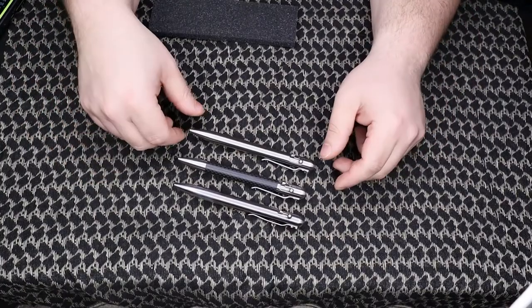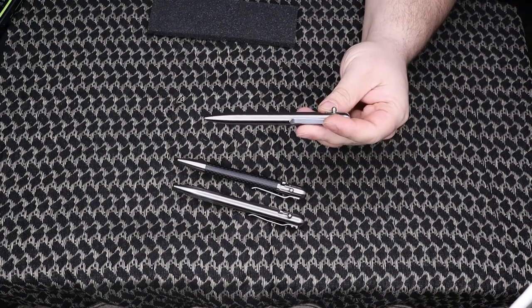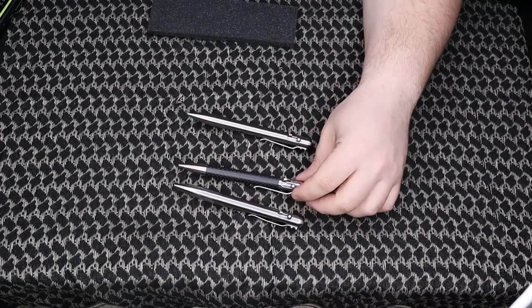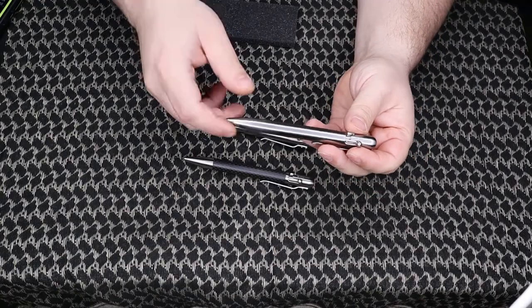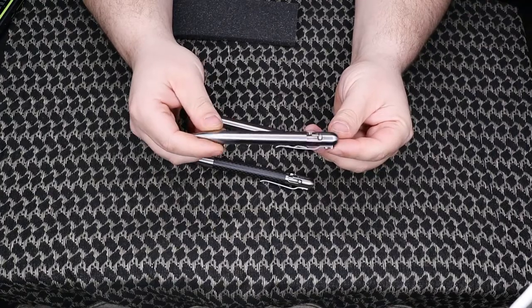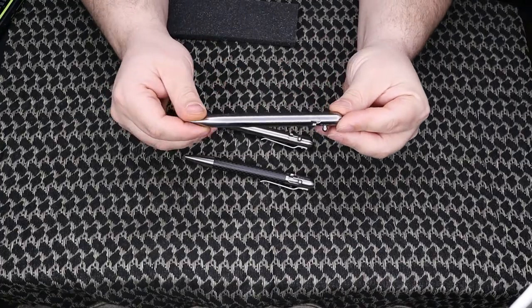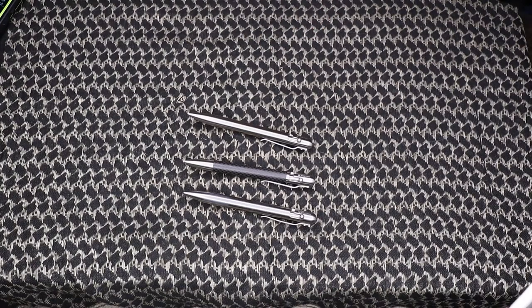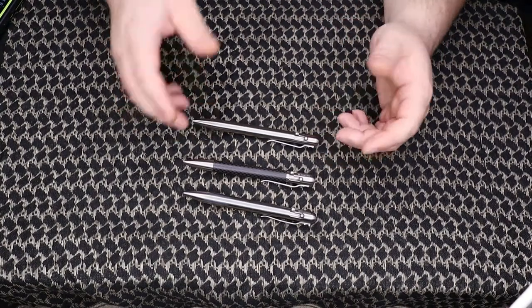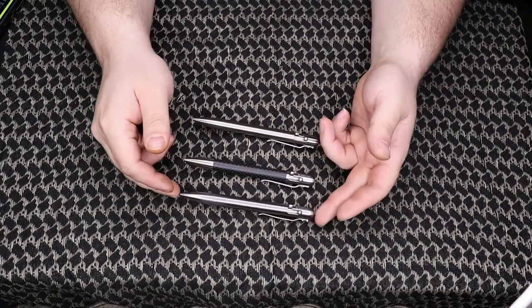Looking at the specs: the stainless steel is the heaviest at 2.8 ounces, the carbon fiber is next at 2.3 ounces, and the titanium is the lightest at 1.6 ounces — over an ounce lighter than the stainless. This titanium one is going to be my new EDC pen. I carried the carbon fiber for a couple of days and you can tell it's there — it's not too annoying, but you can definitely feel it in your pocket or shirt sleeve.